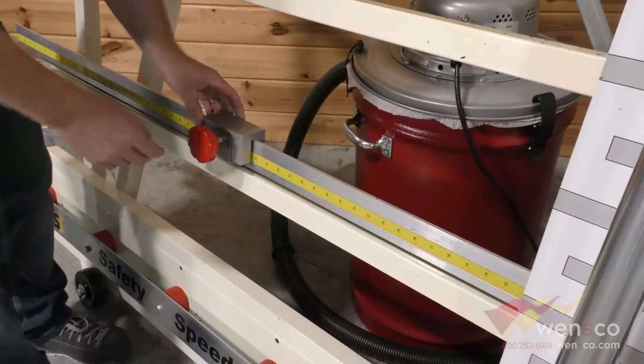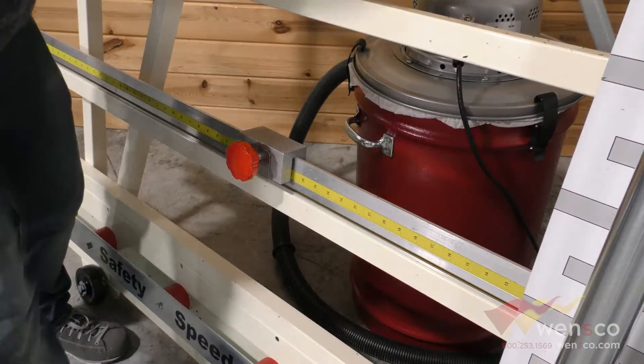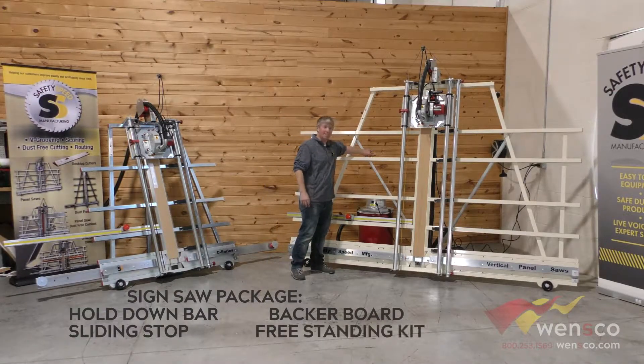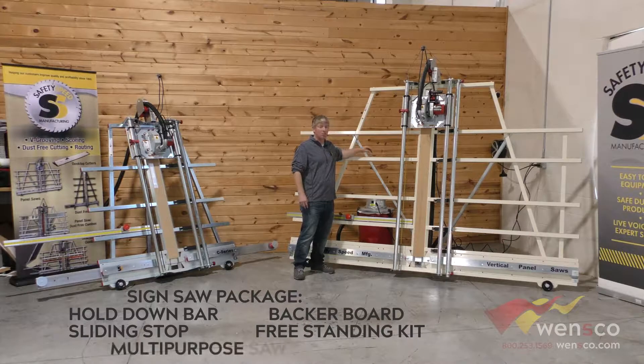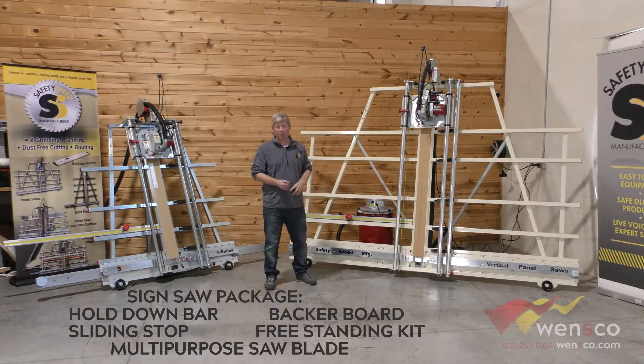Also included is the five-foot quick stop gauge, which is a sliding stop — we also have an eight-foot version available. The fixed stand is part of that sign saw package, along with a multi-purpose saw blade for cutting ACM, acrylic, PVC, and most common sign substrates.